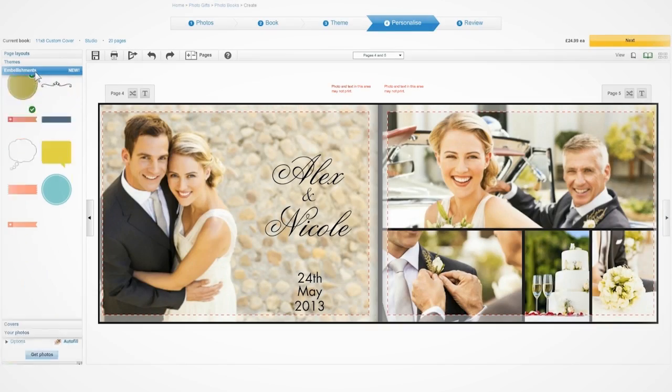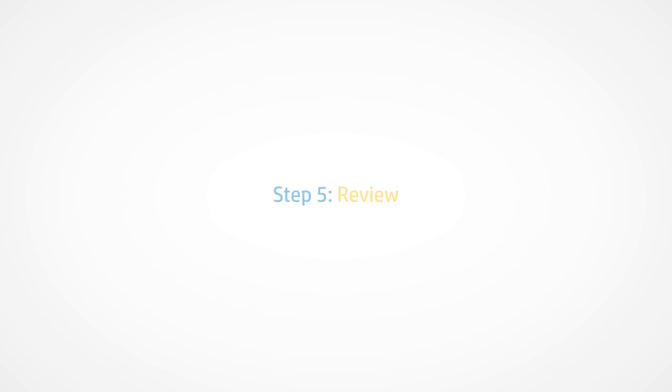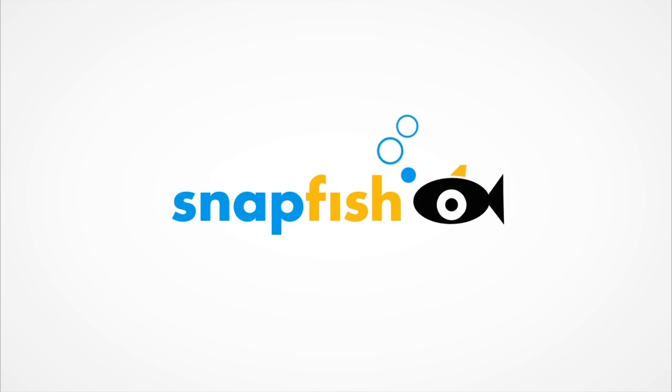We also have a great selection of embellishments. These fun clip art designs will really bring your book to life. Step five is to review your creation — click through and double-check your book. It's that simple to create a beautiful, unique photo book. Give it a go on snapfish.co.uk.